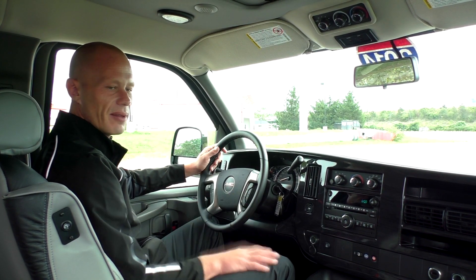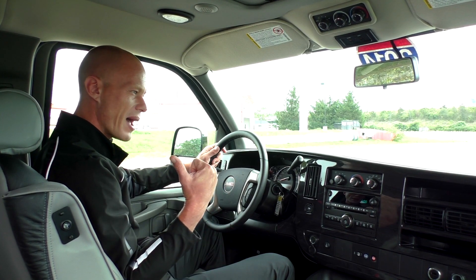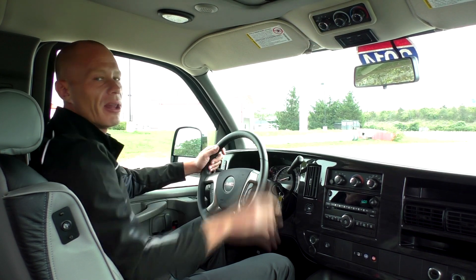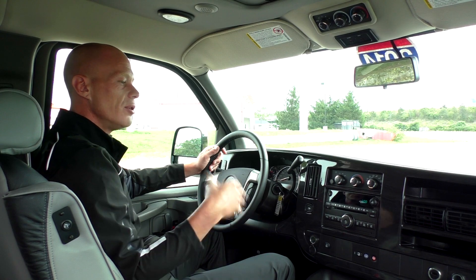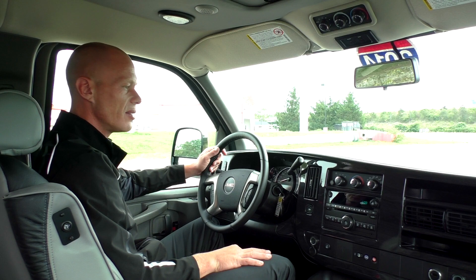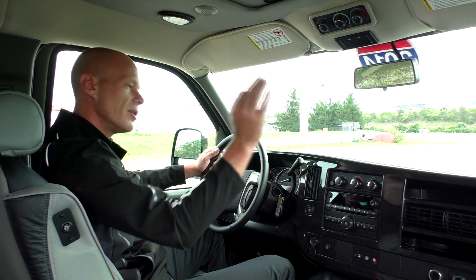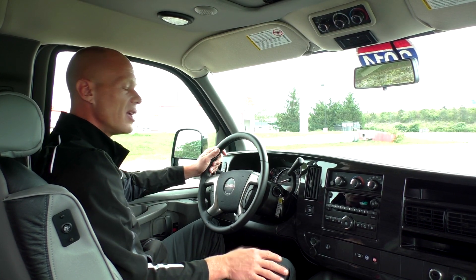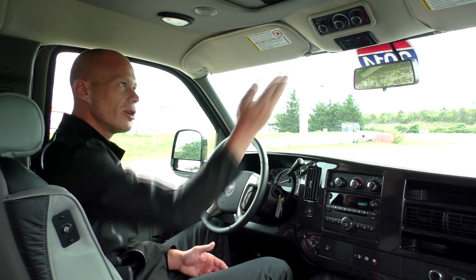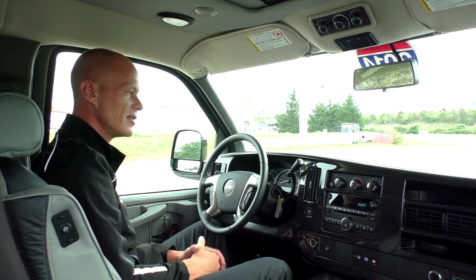The rear heat and AC system has controls in the back, but also has controls in the front located directly above the rear view mirror. If you don't have any passengers and want heat or air in the back, you can do that from the driver's seat. It also allows you to override the rear controls — handy if you have small children who like to mess with the settings.